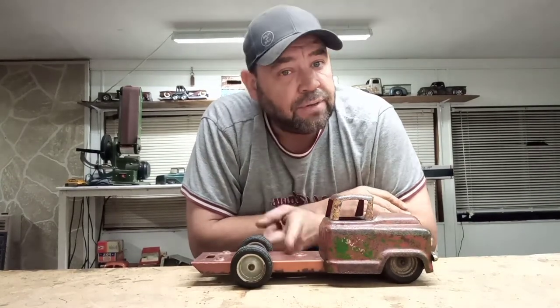Hey everybody, welcome back to Hunkin' Junkin'. Today I'm going to finish up this truck for you guys. I know I promised I'd do it last week, but things kind of came up and I wasn't able to produce a video, so here we go. I'm going to do it this week for you, so stick around, hit that like and subscribe button, and I'll be right back with you.